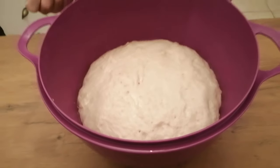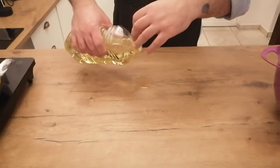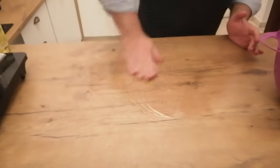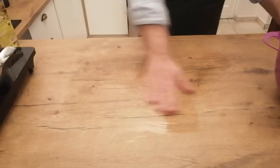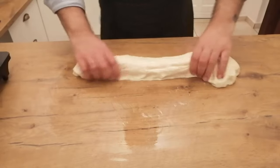The dough has been rising for an hour — let's have a look. That's more than double, that's awesome! Now I need to oil the surface that I'm going to work on. Some people prefer to use flour but I like oil. If you use flour and you're making a large amount of vetkoek, the flour starts burning in the oil, the oil gets black, and halfway through frying you need to replace the oil. So I'll oil my surface, remove the dough onto it, and you don't need to knock the dough down — it gets knocked down enough as you work with it.